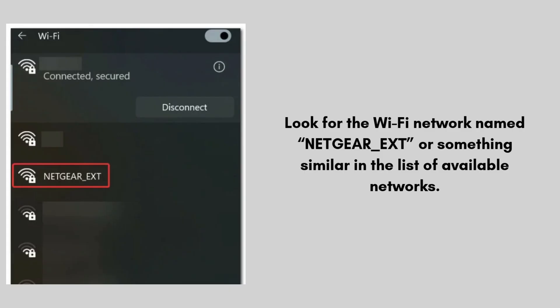Once the extender is powered on, go to your device's Wi-Fi settings on your computer, phone, or tablet. Look for the Wi-Fi network named "NETGEAR_EXT" or something similar in the list of available networks and connect your device to it. No password is needed for this step. This connects your device directly to the extender, allowing access to its configuration page.